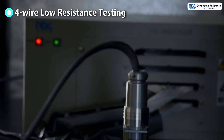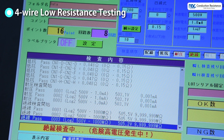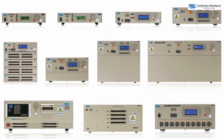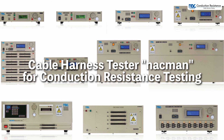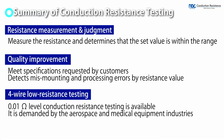Kelvin connection allows for pure resistance measurement of the test target, not including the resistance of the jig. We hope you will take advantage of the NACMAN series, which can complete conduction resistance testing at high speed. NACC Corporation.